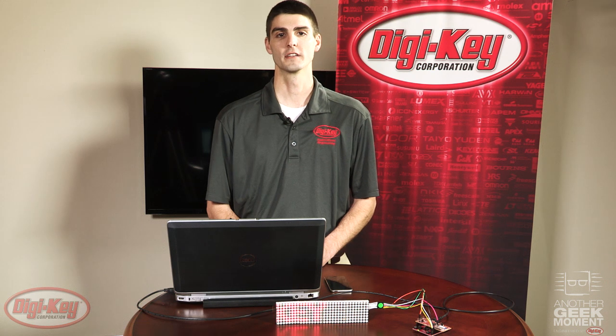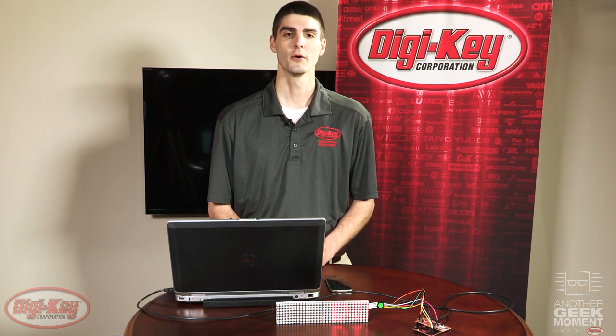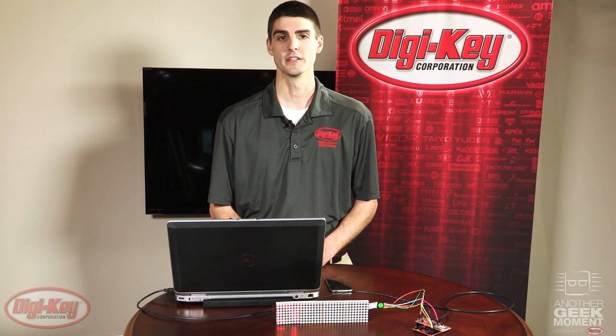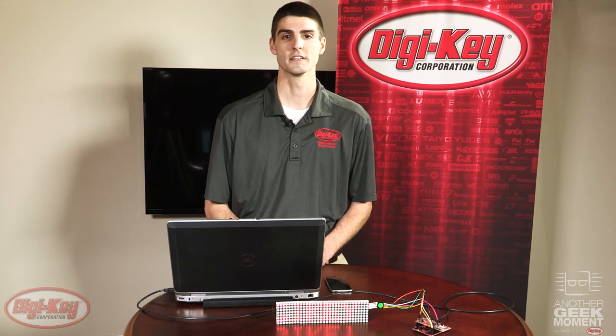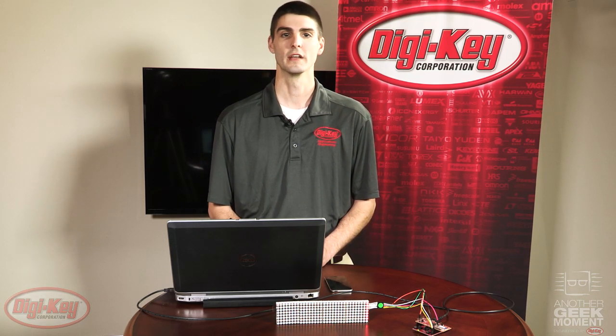This was a fun little project to demonstrate the power of some seemingly simple devices. Bluetooth Low Energy is an industry that's gaining traction and is getting incorporated into almost every new mobile device. Fortunately, TI has some devices that make it easy to connect your smartphone to the rest of your world. Thanks for watching.